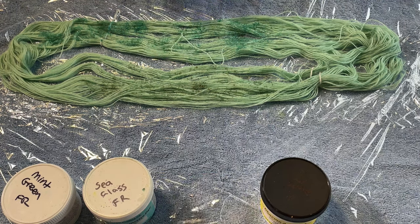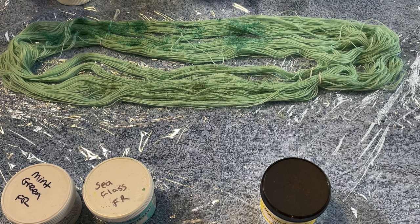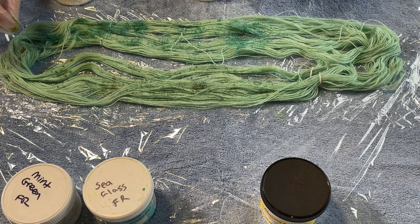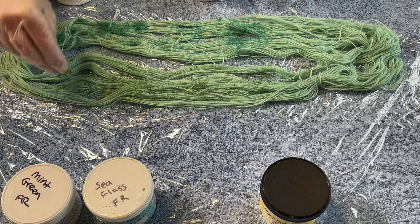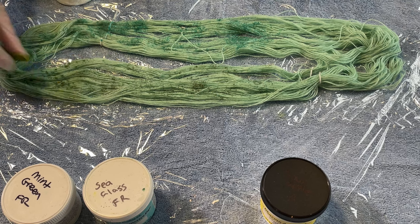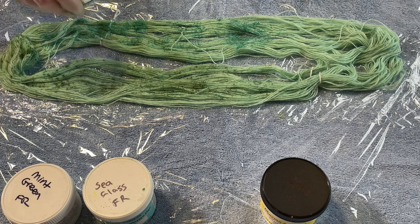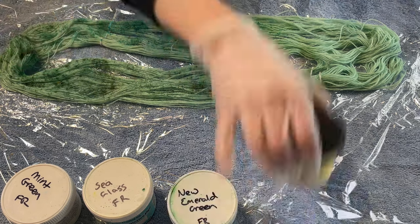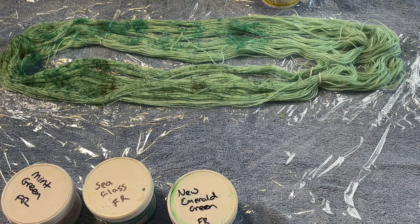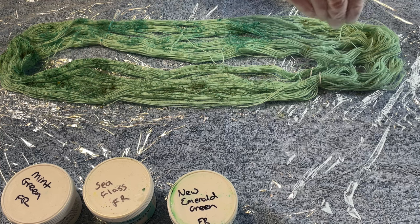Next up I'm going to new emerald green. At the moment I'm keeping these colours separate. I'm just curious to see about the breaking that's happened here — really quite strong in the mint green. I'm curious to see if this will happen with all of them. I think I see a little bit of breaking in the sea glass. I'll flip this and then speckle on the other side. Now I'm going into the sour apple. I love this colour but I don't often use it.